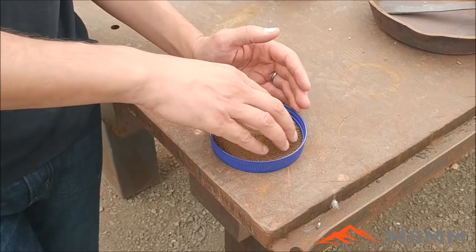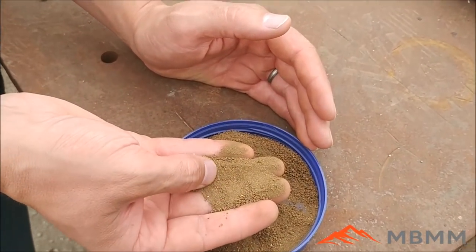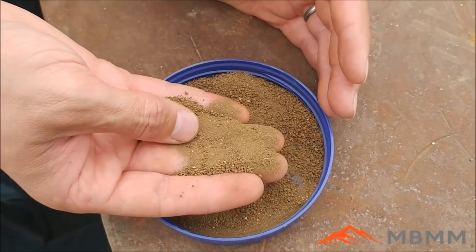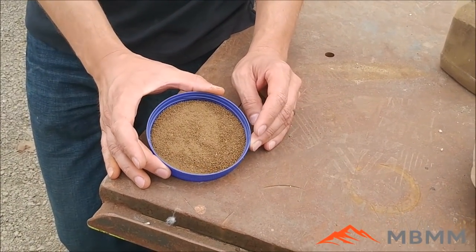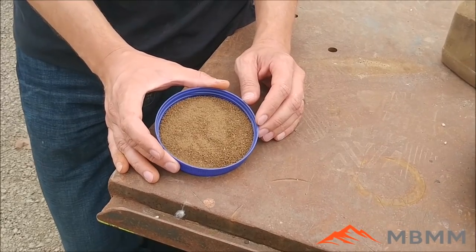This is the ore we're going to be using — it's a pyrite-rich ore, a concentrate off a shaker table, and all the free gold has been removed. I'm going to add about half a gram of free gold back in to simulate concentrates off a sluice or a shaker table, and then we can roast these and smelt them down and recover our gold button.